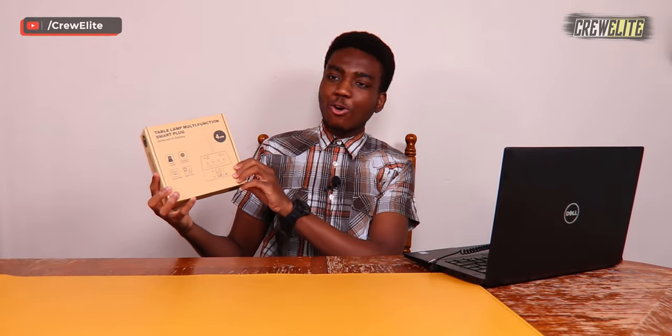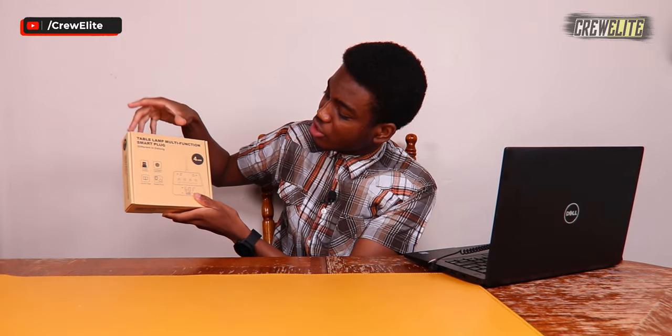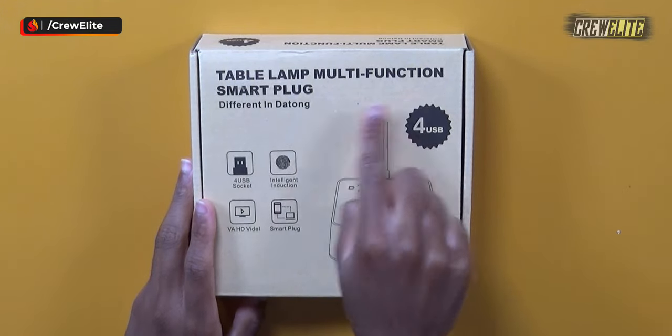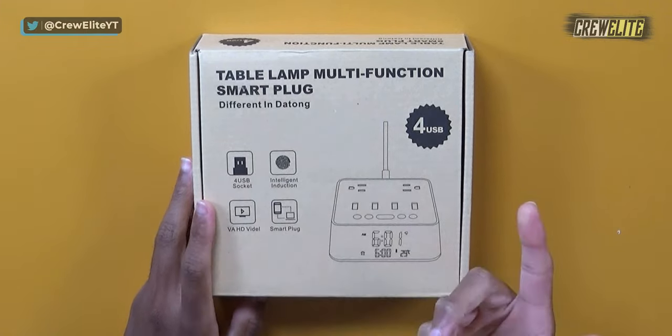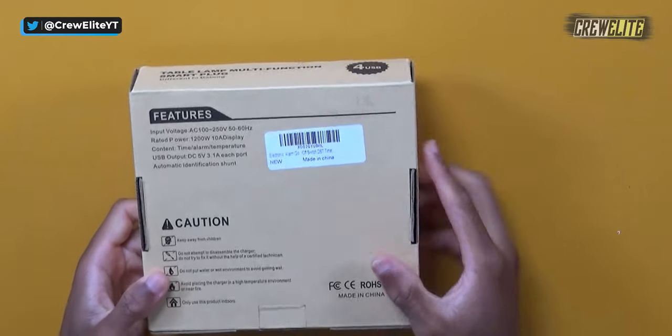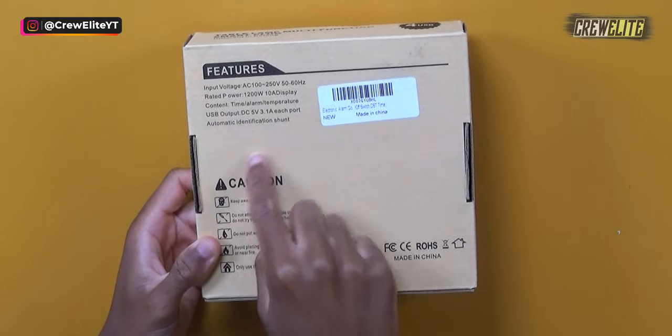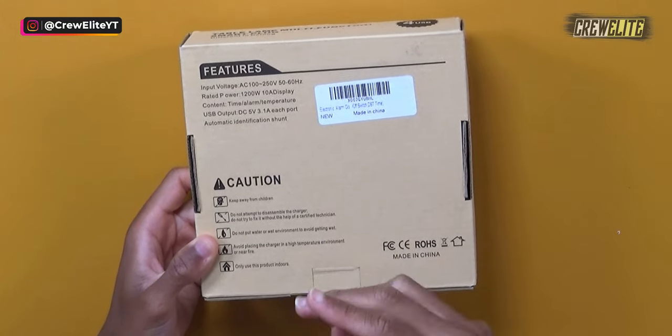The overall packaging of this product is fairly simple. There are a few specifications and details on the side, and we're going to take a closer look at that with a secondary camera angle. On the top of the box it just says 'table lamp multifunction smart plug.' I'm not sure why it says table lamp, but it says the same thing on all the sides with all the different specifications and parameters that you may be interested in.